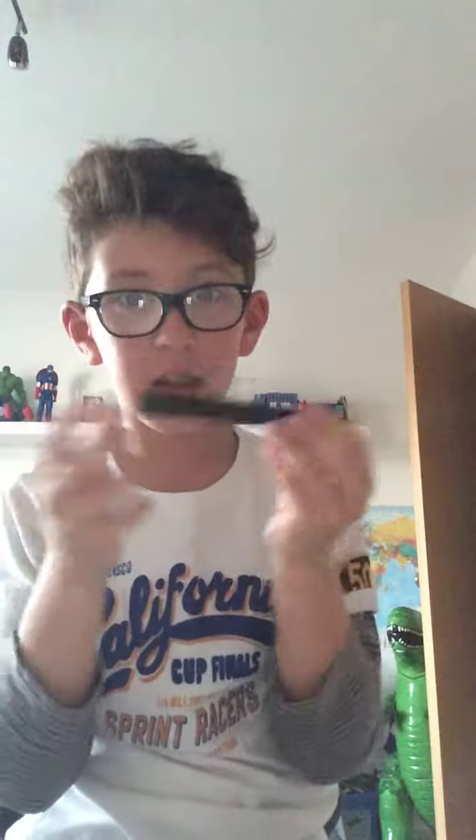What's up guys, I'm here today and I'm going to be drawing the YouTube logo. What you need is a black pen, that's pretty much it. So yeah, let's get started.